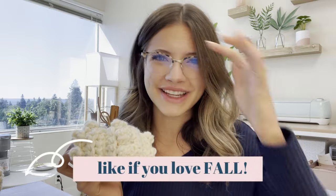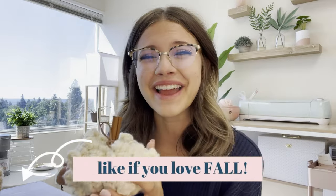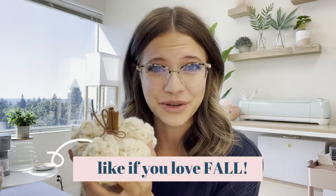They are seriously so fun to make — and who else is obsessed with fall? Like I'm obsessed with all things fall. Is that a crocheter thing? Let me know! Like this video if you're a crocheter and you're also obsessed with fall. Today I'm going to be showing you how to make this small size.